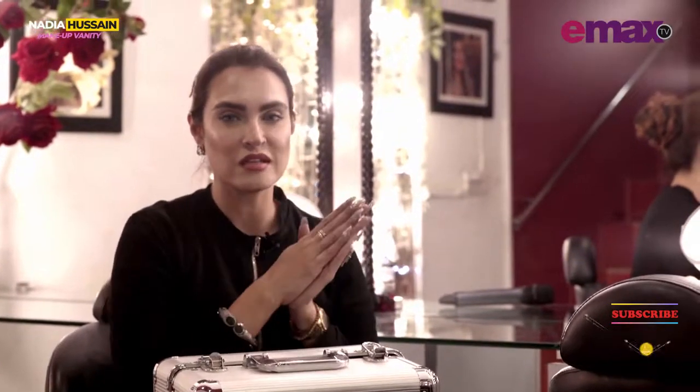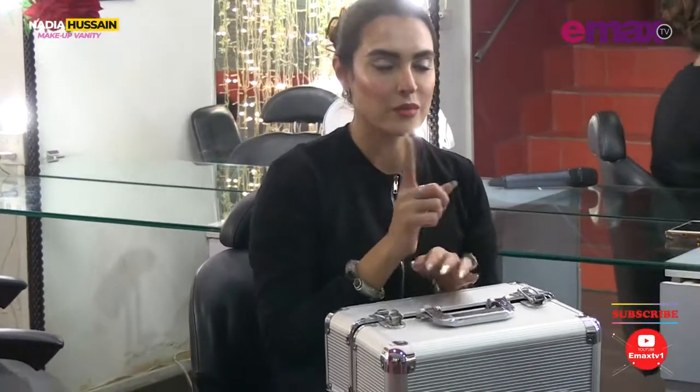Hi everybody, this is Nadia Hussain and you're watching Emacs TV. Today is a special vanity segment where I will show you how to do your contour, highlight, and blush. Let's get started.